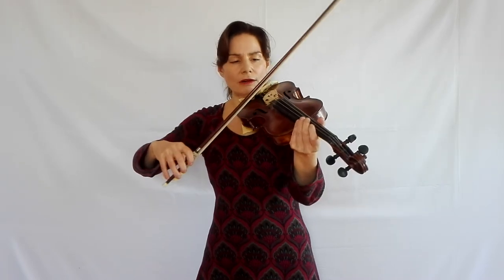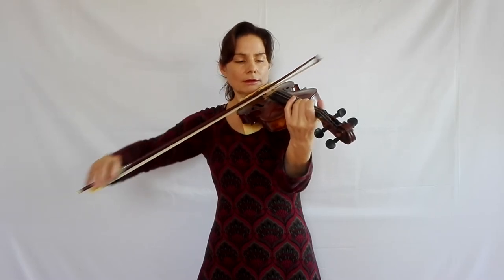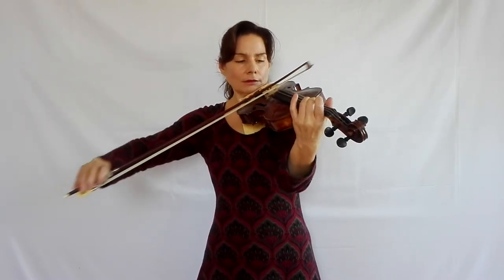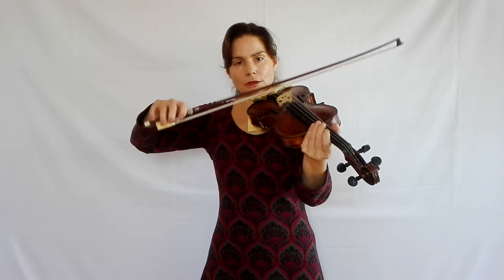The next step is to allow the bow to travel a little bit. That's easier because you're not doing the full circle anymore. So as soon as you allow the bow to travel, it feels like it's much easier.